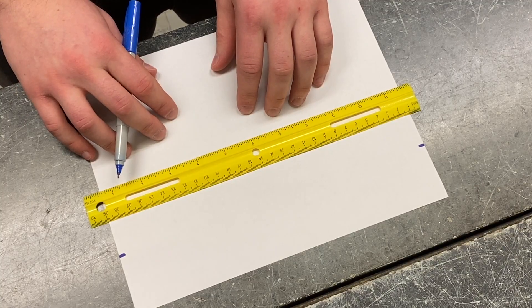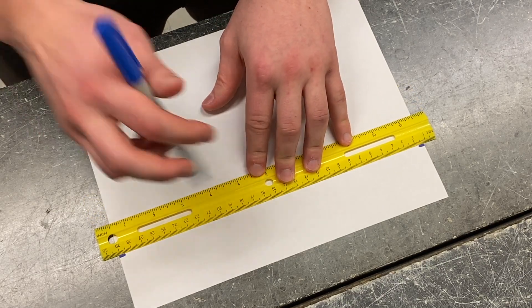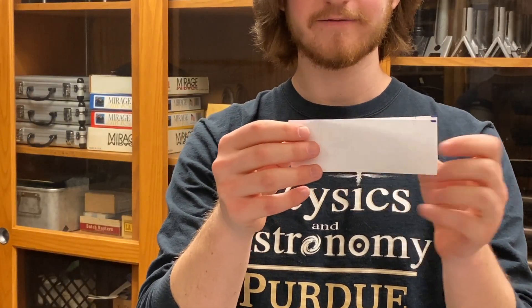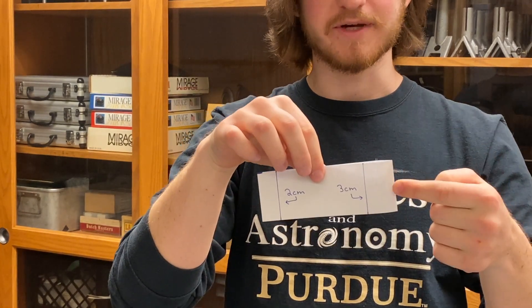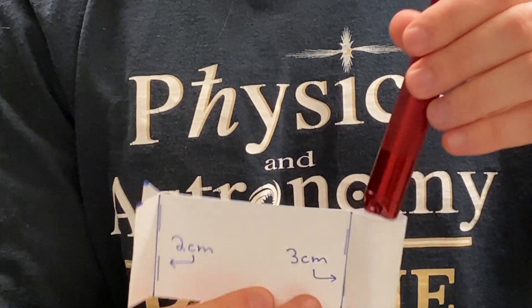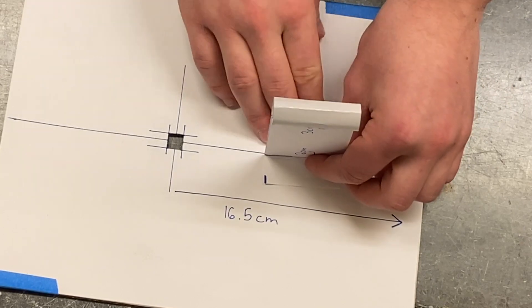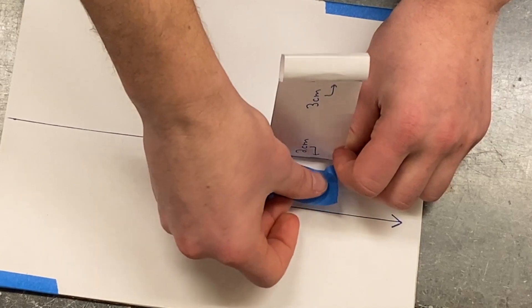Let's take a second piece of paper and make a holder for the mag light. We'll start by drawing a line across the paper five centimeters or two inches from the long edge, then cut the strip and fold it in half. Draw a line two centimeters from the open end and three centimeters from the closed end, then staple along the two lines. Once you do that, you'll have two flaps to tape down in a pocket for the mag light. We'll center the mag light holder on the line about midway between the base and the hole, then grab some tape and tape down the flaps.